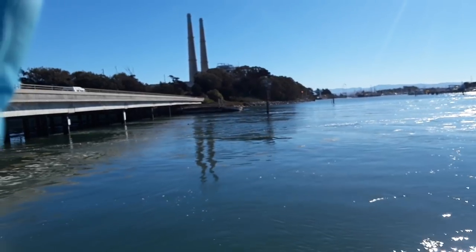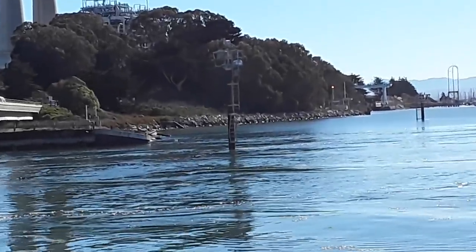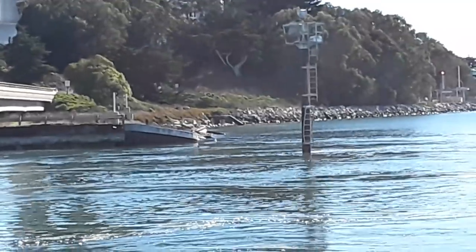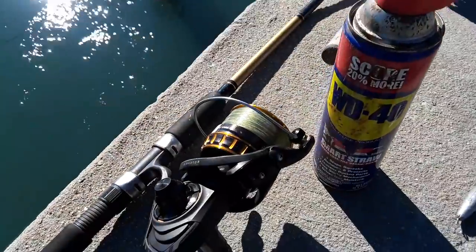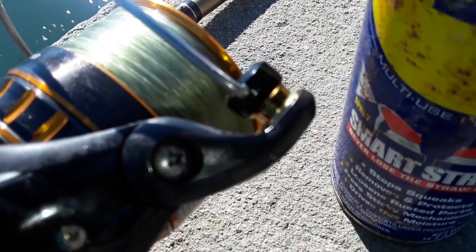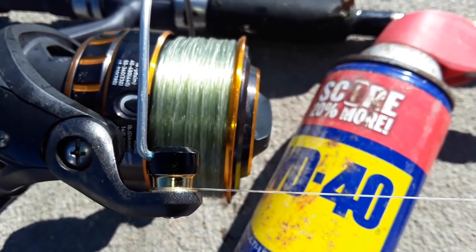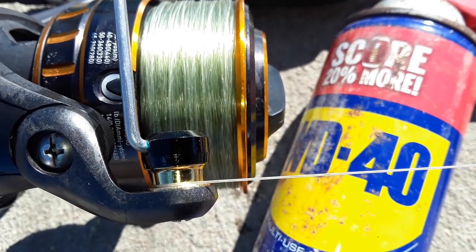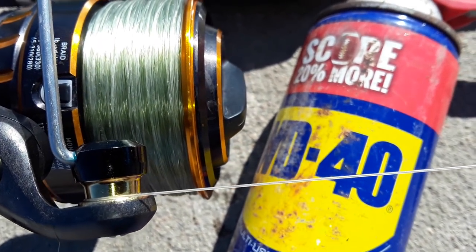I've been throwing it all the way over there — past that pole. I'm guessing about 200 yards. I'm on my fifth cast with the 5-ouncer and it's working out really well. I'm amazed the WD-40 did that much — I didn't take it apart, didn't clean it, didn't do anything. You saw earlier in the video at the beach it was scratching, but now it's gone.